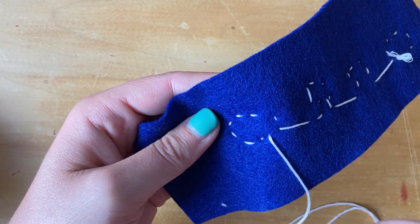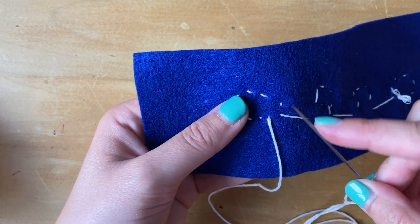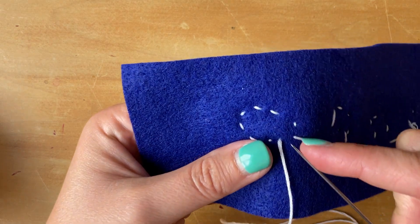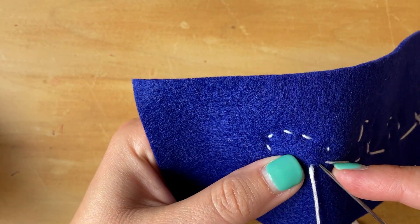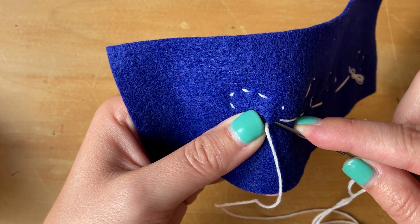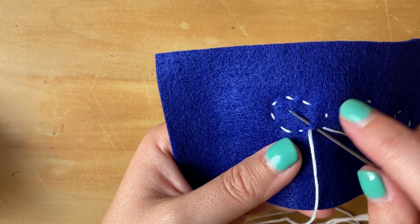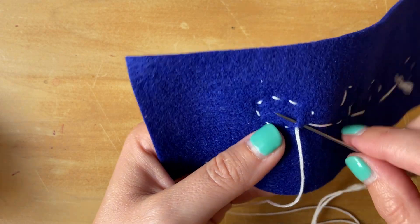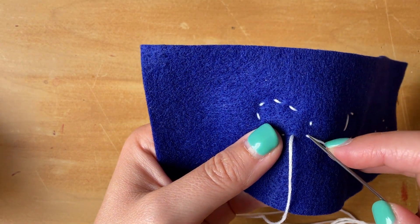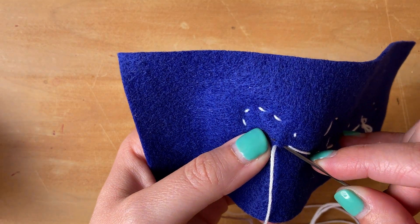Here's the length of string — I'm going to work right next to it. I'm going to take my needle and insert it pretty close to where that string is coming out, and pop right back out again. It doesn't need to be that much of a space. So again, I'm going to insert my needle pretty close to where that string is coming out and pop it right back out.